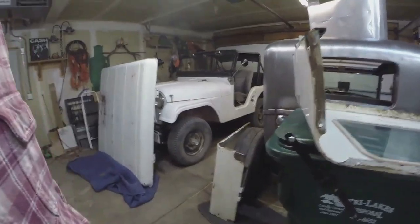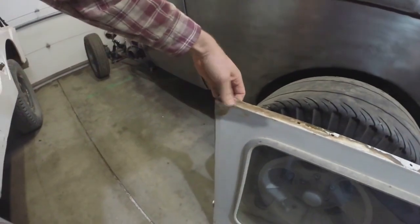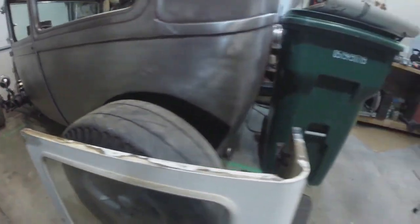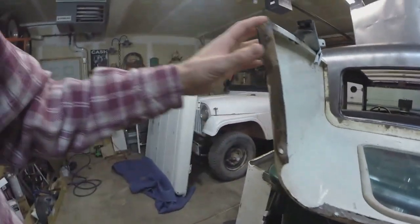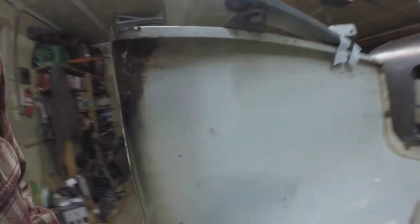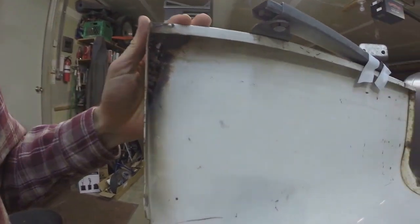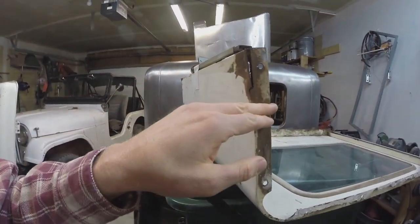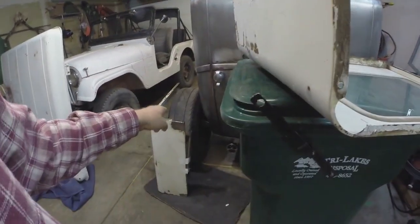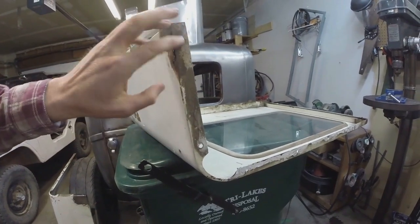All right guys, it's the next day. I'm back out in the garage — I might be wearing the same thing as yesterday. I finished up the driver's side yesterday, got it all patched in. I noticed as I was moving things around last night that it's also cracked right here, so I'll just clean that up and weld that up in a little bit. Over here on the passenger side, I thought maybe I could beat it into submission and weld it back up, but then I saw that weld — that is a good booger weld, that's a good one. So I'm going to cut that out and do the same thing I did on the driver's side.